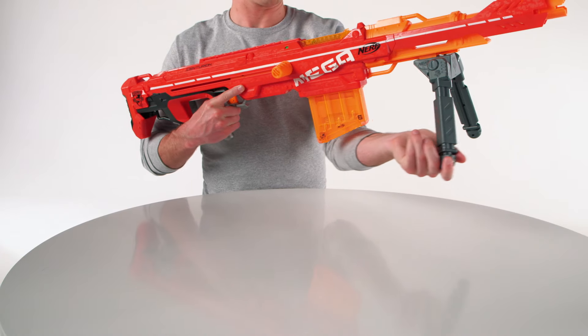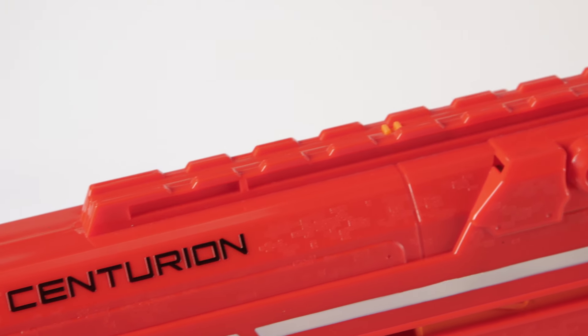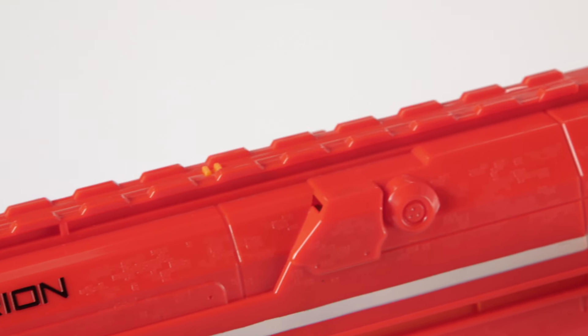You can fire on the go or flip down the bipod to set up your shot. You can even use the tactical rails that are compatible with most N-Strike accessories to upgrade your blaster.